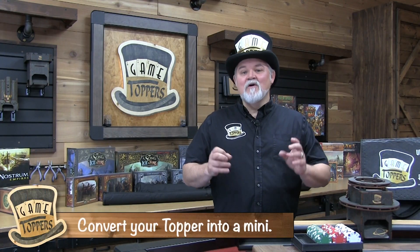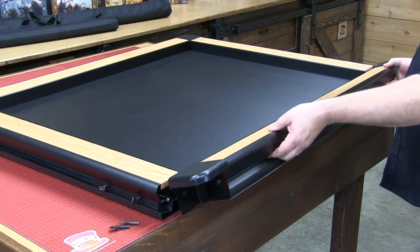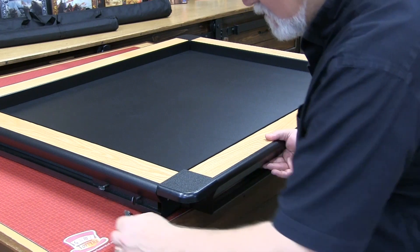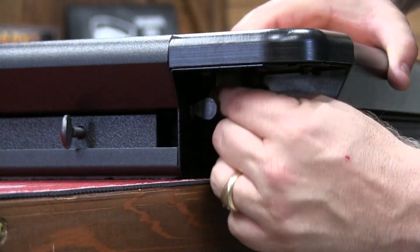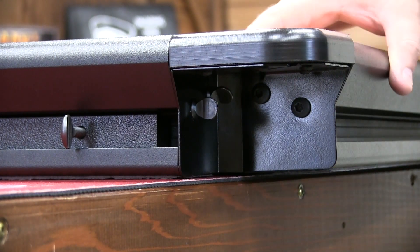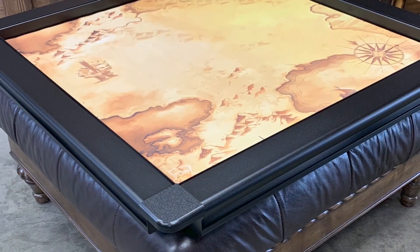At Game Toppers, we came up with an innovation in our rail system that gives you versatility with your game topper. You can buy this accessory rail — the highest level of military grade aluminum that I can buy that isn't aircraft ready. It's super sturdy and beautifully made. You connect it to half of your topper with thumb screws and all of a sudden you have a mini topper. You can put it on your coffee table or your ottoman.